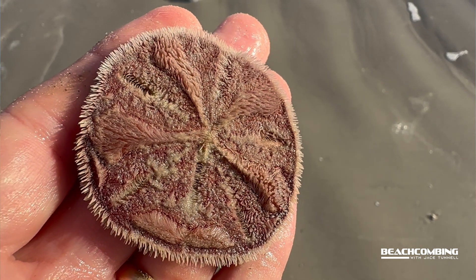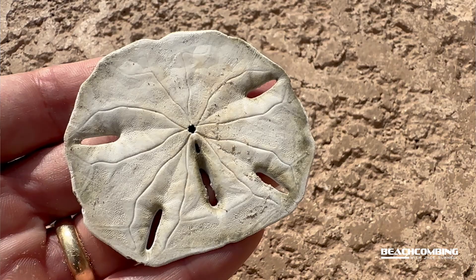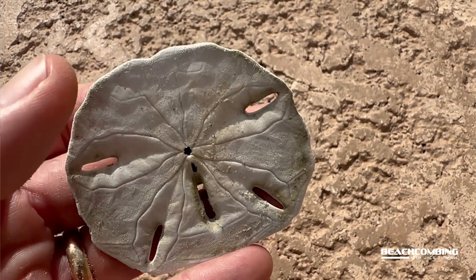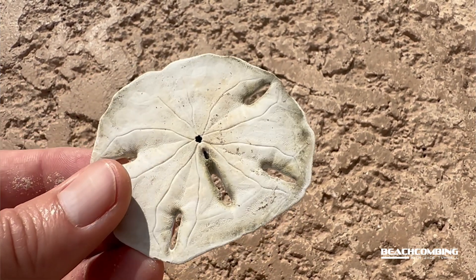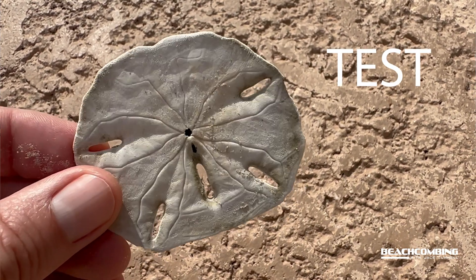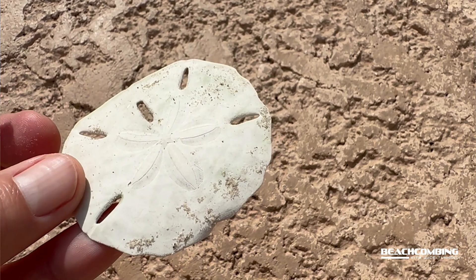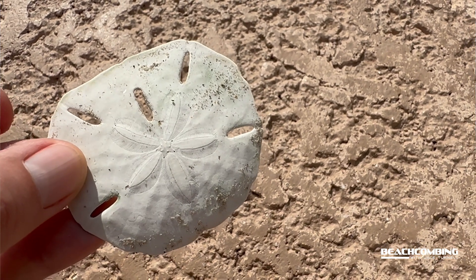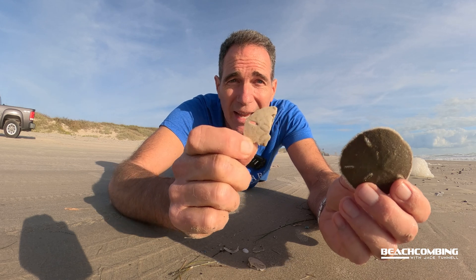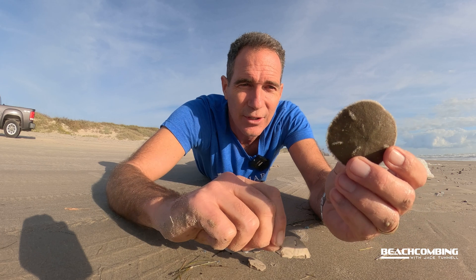Most of y'all are probably used to finding sand dollars when they look like this — no hairs on it, just the exoskeleton, which is called the test. That's normally what we find. I do frequently find them whole, but you got to get up early in the morning because those are a prized find that people like to grab early, so you've got to get out there soon.